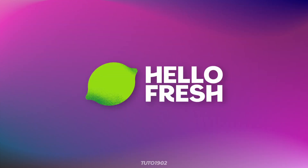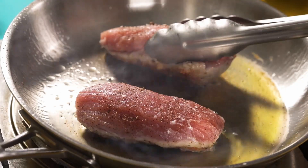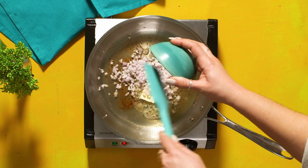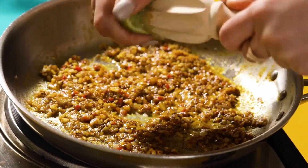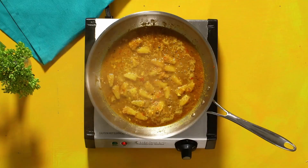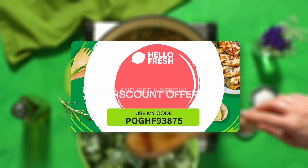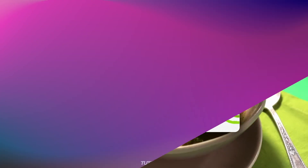this video is sponsored by HelloFresh. Looking for a way to simplify meal planning and make delicious home-cooked meals? Say hello to HelloFresh. You'll get pre-measured ingredients and easy-to-follow recipes delivered straight to your door. With a variety of plans to choose from, you can customize your meals to fit your lifestyle and dietary needs. Try it today, and by using the link in the description, you'll get access to exclusive discounts and free shipping on your first order.